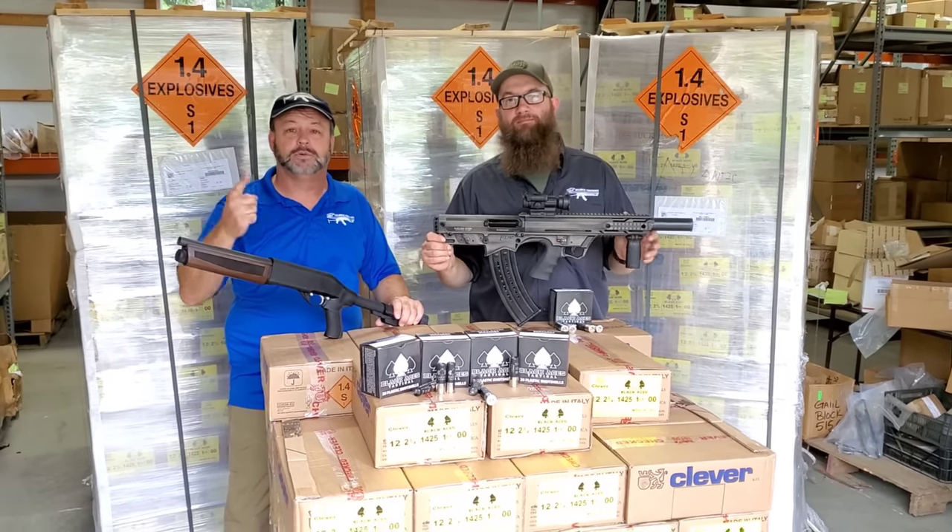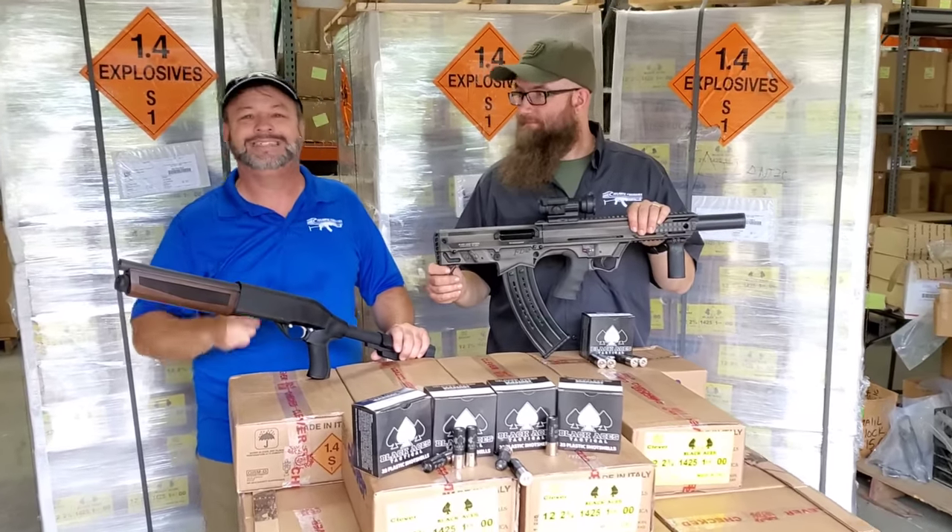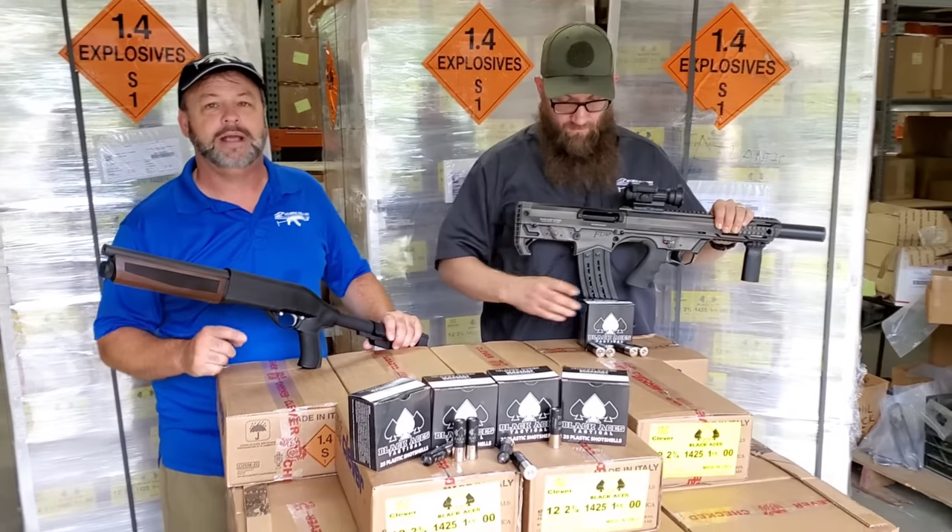Welcome back to Atlantic Firearms. We're super excited to take a look at some Black Aces Tactical Law Enforcement Grade Buckshot Ammo.